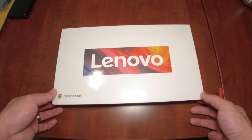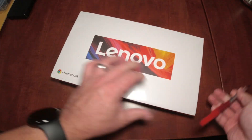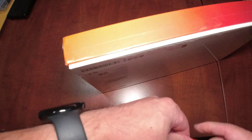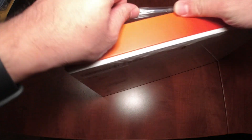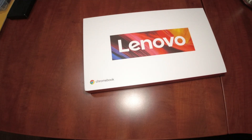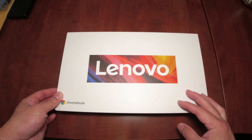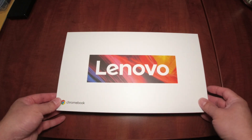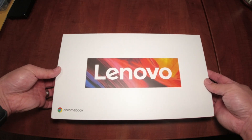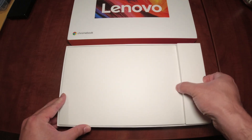This is the Lenovo box — it comes sealed and has all the specs on the back. I'm just going to cut the shrink wrap to show you what's included. This model comes in two variants: an 8-gigabyte version and a 4-gigabyte version. More RAM is better, and I was waiting for the 8-gigabyte to come back in stock at a good price, which it did.